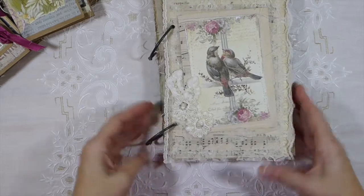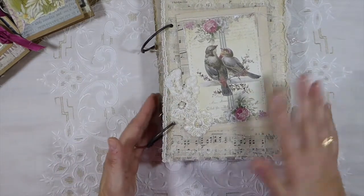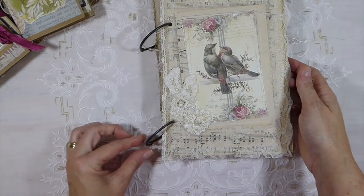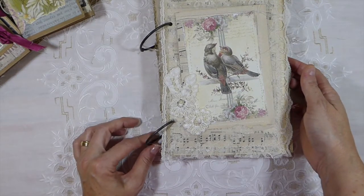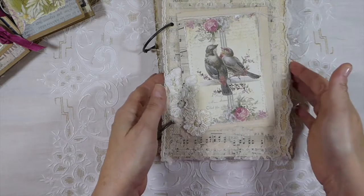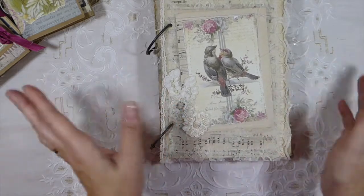This is the latest journal I've done. This is a large journal for me — it's six and a half inches by nine inches. This has got two inch antique book rings on it, so there is plenty of room if you were to add more tags to this. It's got plenty of room to expand.